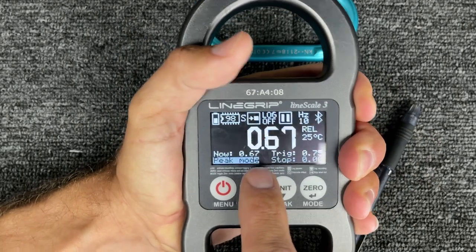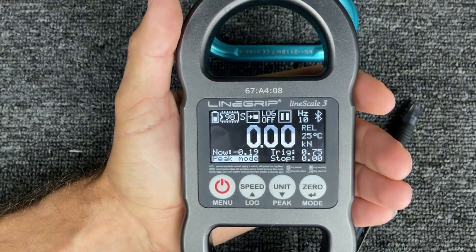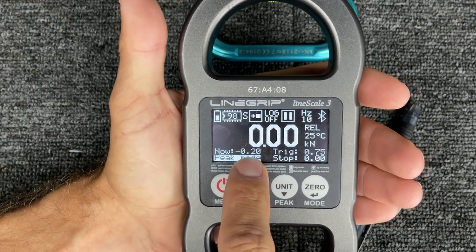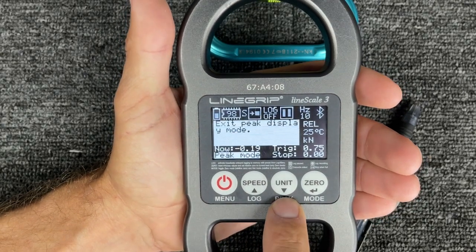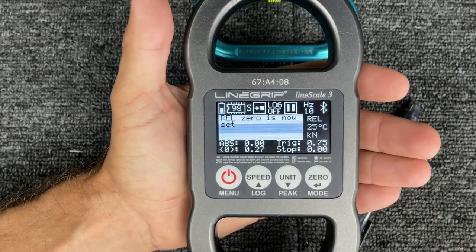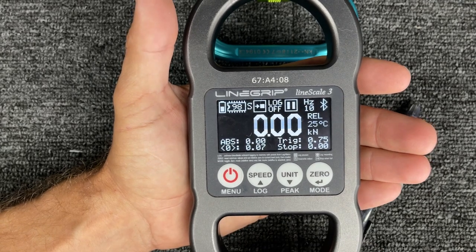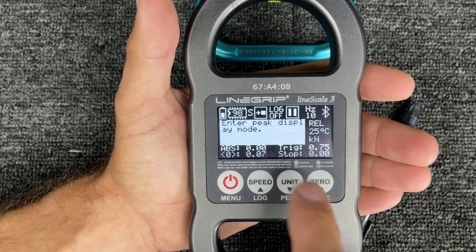Everything is great. It's in the sun and it changed by 0.05 or something. Now I can go back into peak mode — and it is important to check that. What happens if you were not in peak mode and you pulled something and missed the peak force? If I wasn't in peak mode and I put it up like that, it doesn't show anywhere my peak force. But if I go like this, it did retain that information.